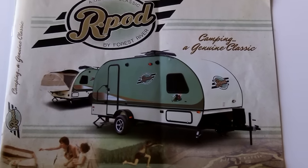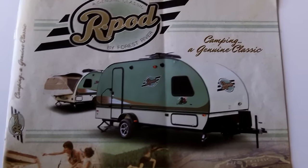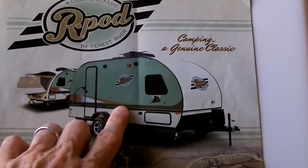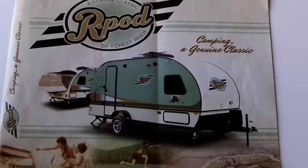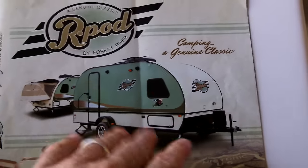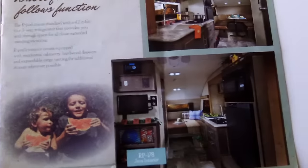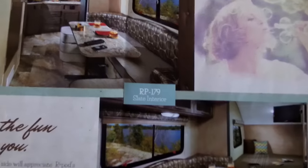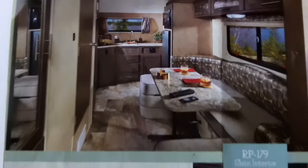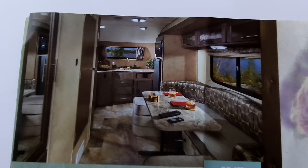Hopefully I'll have my R-Pod — Forest River R-Pod 179 — tomorrow. This is the brochure. These are what the new models look like, the 2017 models. Mine is a brand new 2015 model, a little bit different exterior coloring or scheme, but the inside of my model is the 179.